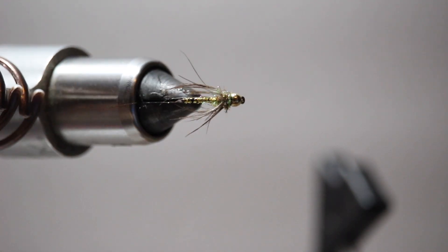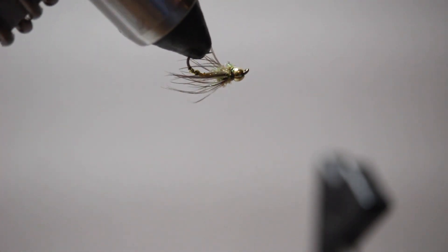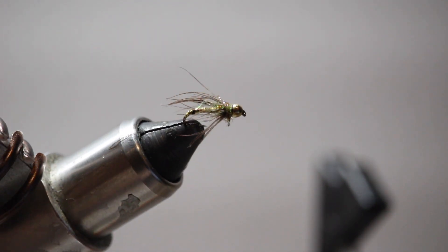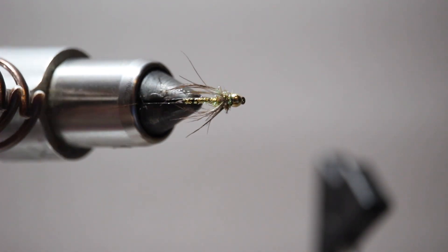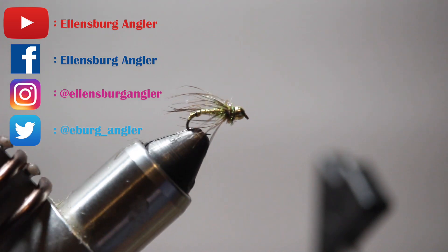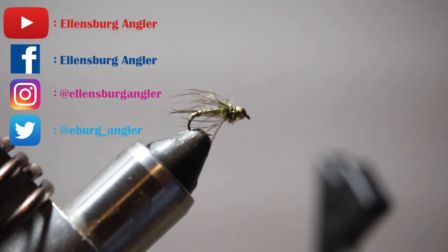You can tie it a little bit smaller if you wanted to, but size 14 is about as large as I would go. Really great pattern here on the Yakima River. Thank you guys for watching today's episode of the fly tying series. We want to make sure everybody's staying safe and healthy during this time — we're all stuck inside, it's a great time to tie flies and get ready for fishing when it opens back up, hopefully in the near future. Make sure you're subscribed to our YouTube channel and hit that notification bell so you're notified every time one of these episodes uploads. Also make sure to like us on Facebook and follow us on Instagram and Twitter. Thank you very much for watching and we'll see you on the next one.